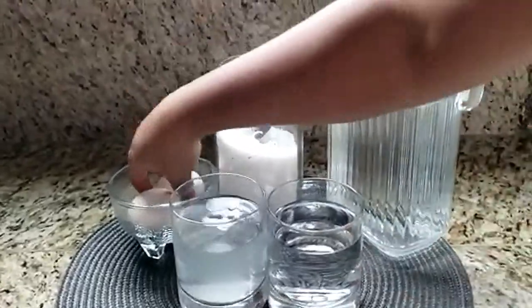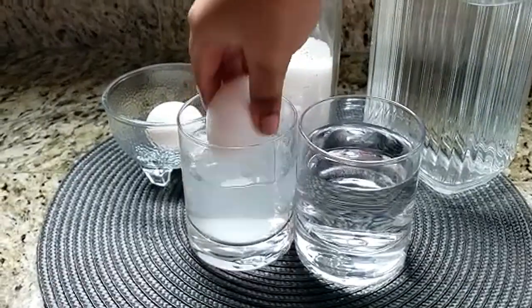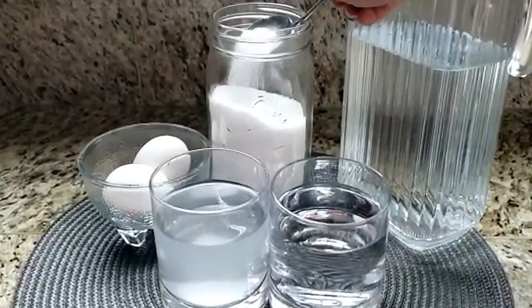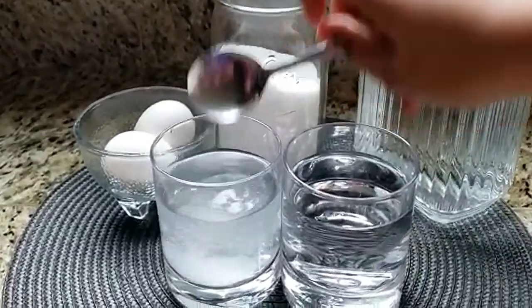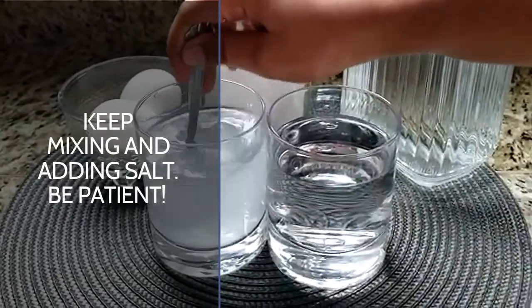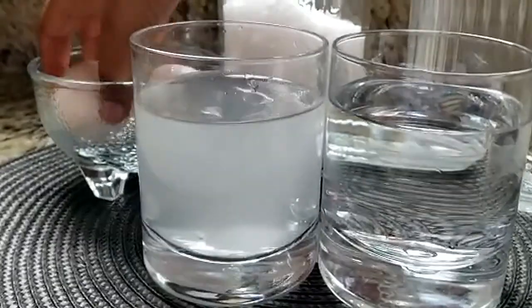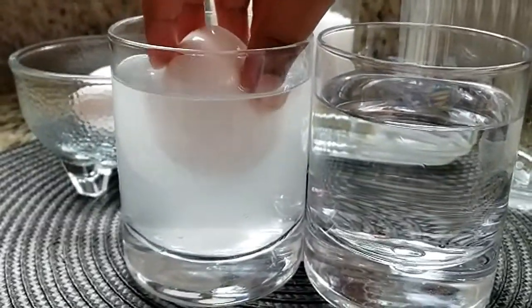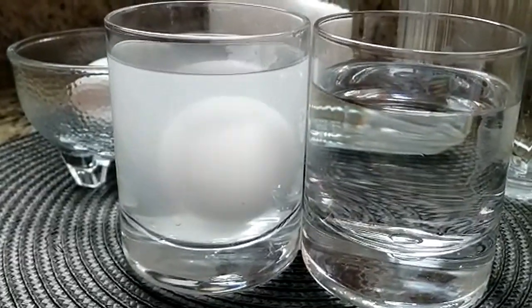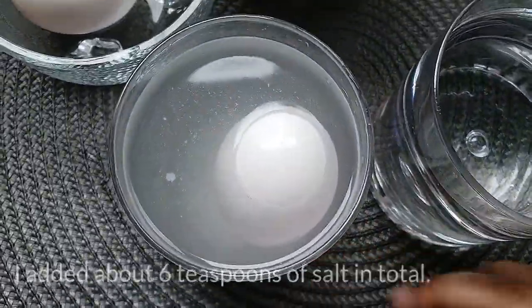If it does float, you don't need to add more salt. Not successful, so add some more salt, little by little. Now we are done adding the salt.